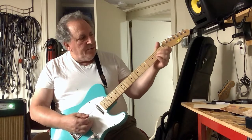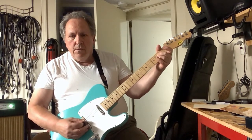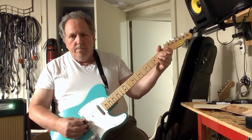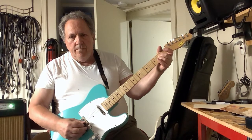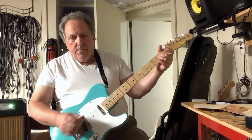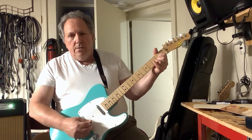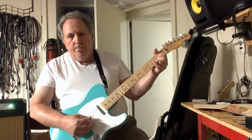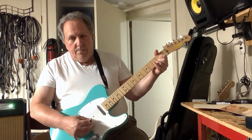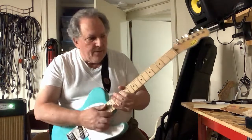If it were an A chord, you could do something like this. A D chord might look like this. Okay, there you have it.